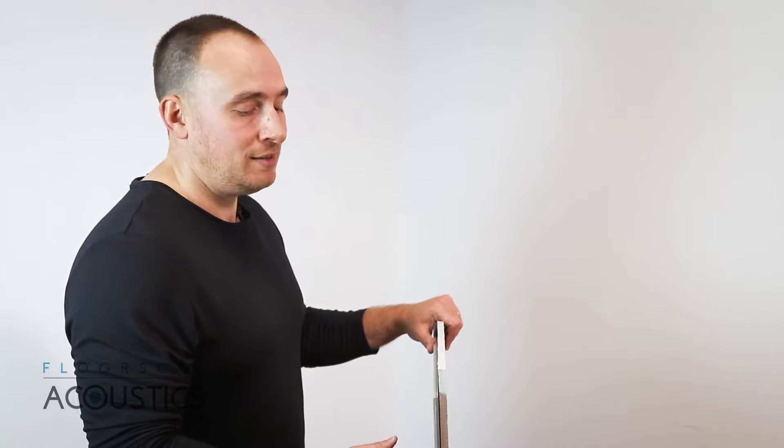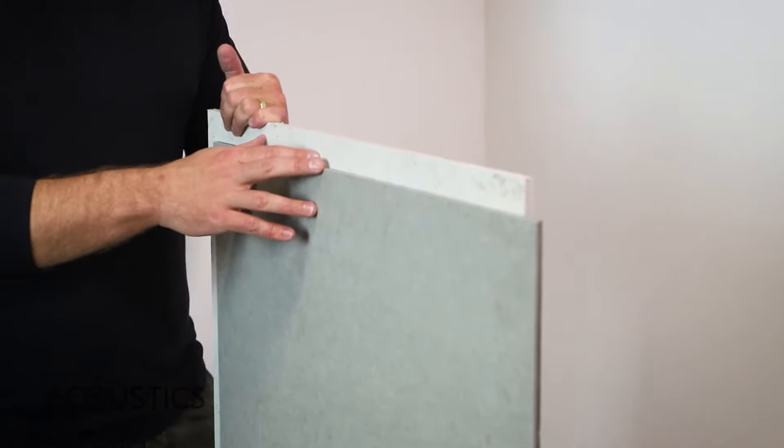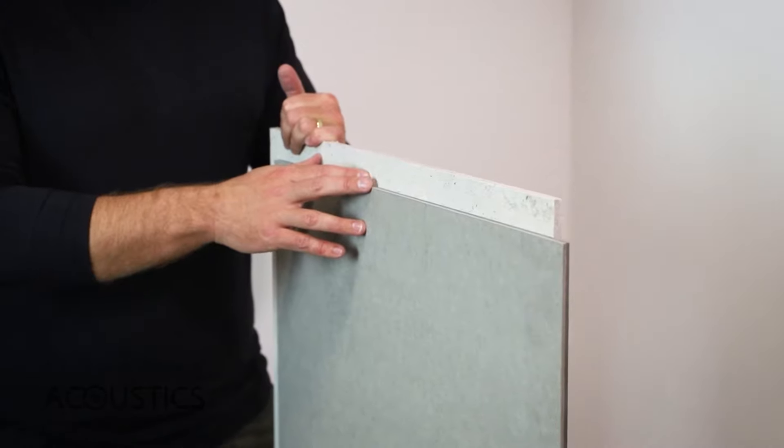Maxi Board is 17mm thick and 24kg per meter squared, making it an extremely high-performance, high-density acoustic mass board. Maxi Board has an overlap joint, making sure that the wall or ceiling is completely airtight, with the boards locking together tightly.